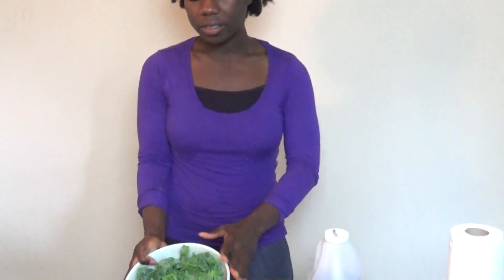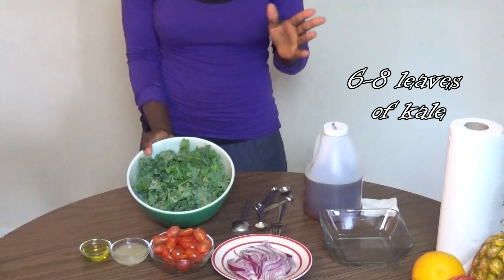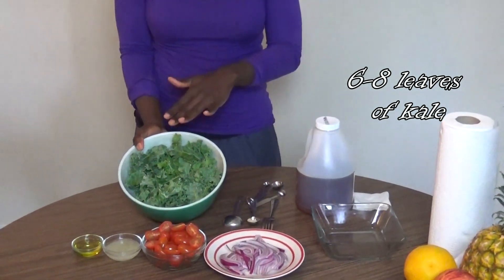We're now in the kitchen. We went ahead and we washed our kale. Just make sure that when you're washing your kale, especially if it's organically grown or if you grew it yourself in your backyard, make sure you pay attention closely to the leaves, because often a lot of little insects can be hiding in diverse places in these greens. Here are the ingredients we're going to use today — about six to eight leaves of kale for this one-person dish.